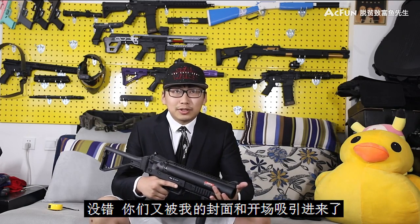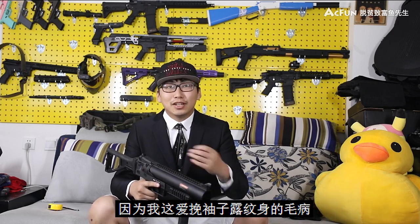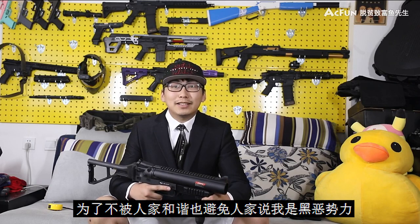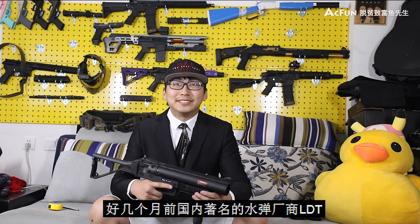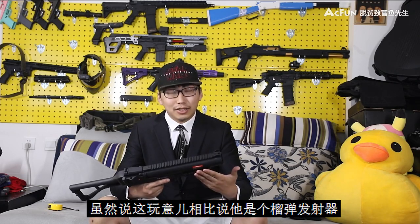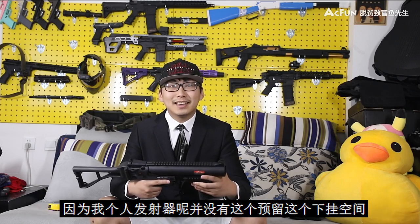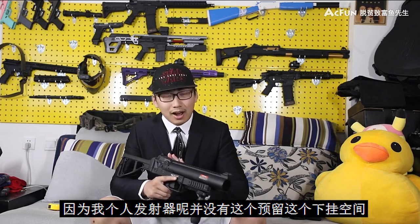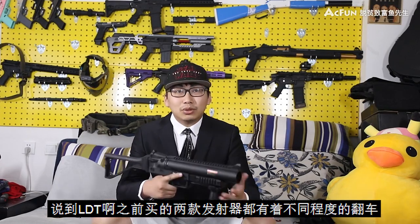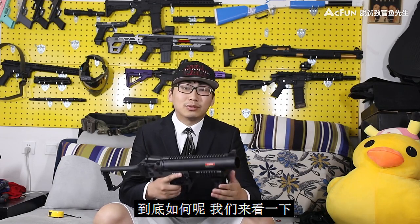大家好，我是脱贫致富余先生。你们又被我的封面和开场吸引进来了，那就多看一会儿吧，不然对不起我这楼下打折新买的戏服。我这爱碗袖子、露文身的毛病，自从在内蒙古当海贼王的时候落下，就一直没改了。好几个月前，国内著名的水弹厂商鹿蛋堂放出了自己的水弹榴弹发射器，虽然说这玩意儿更像是一个大喷子，我给它取名叫手持洗脸仪。我只买了这款GL06型号的单体手持发射器。